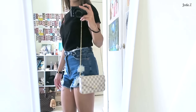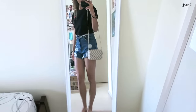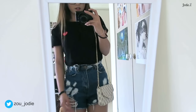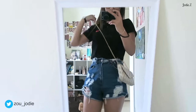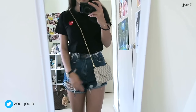And if I wear it crossbody, it sits right there — just like that.